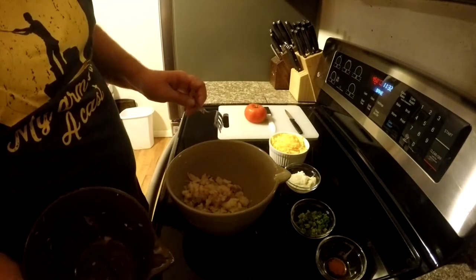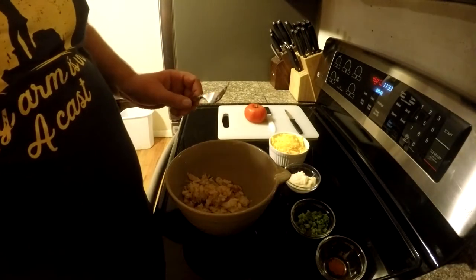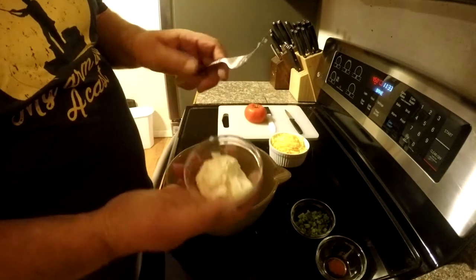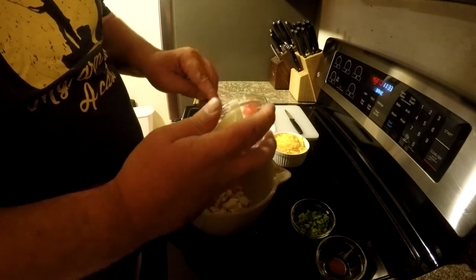Try to look for any pieces of shell when you're cracking crab so it doesn't get in your sandwich — just kind of go through it. Then the next thing we're going to add is a little mayo, a couple tablespoons of mayo in there.